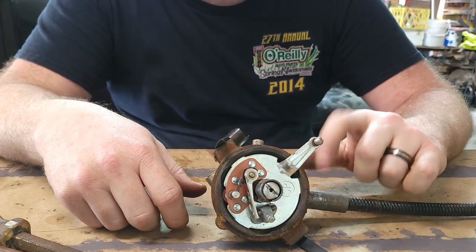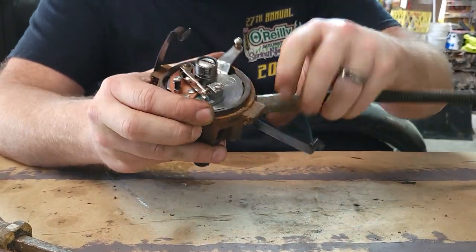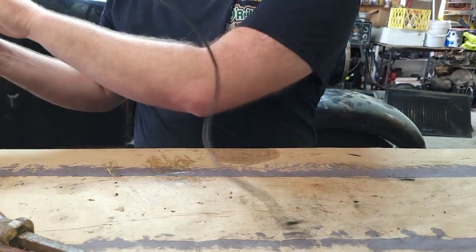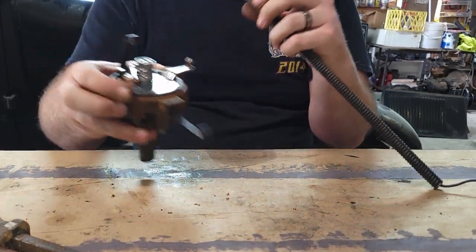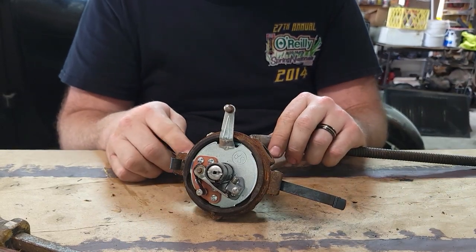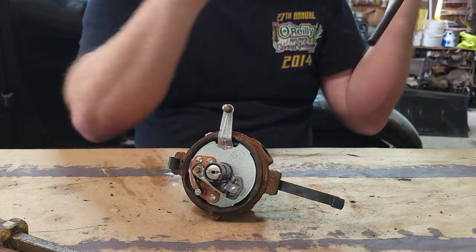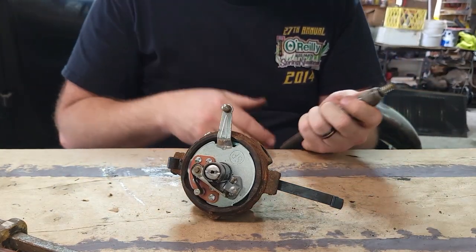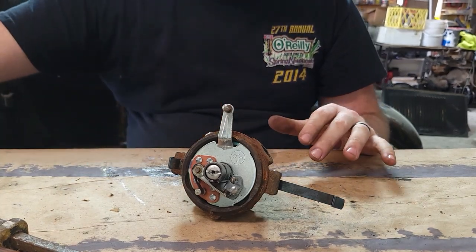First thing we're going to take out is this shielded cable, just so it's out of the way — it's kind of big and cumbersome. It gets pushed on to the bottom plate with spring tension, and that's what actually sends electricity from the ignition switch to the distributor to say, hey, let's start working.